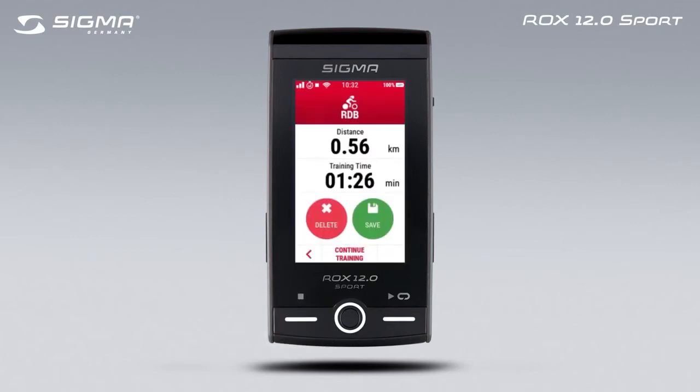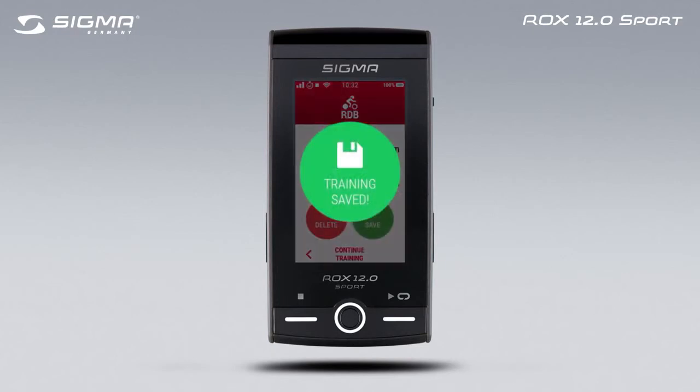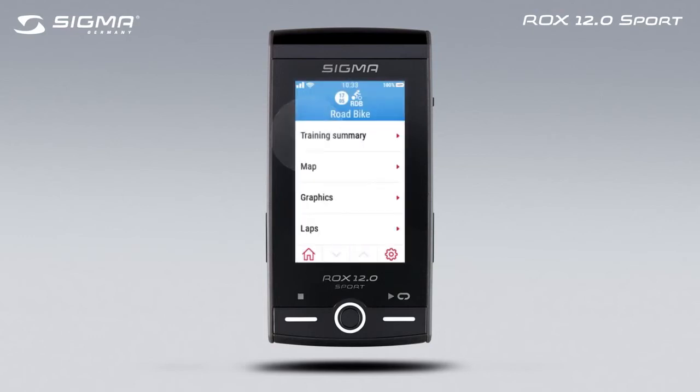Now you can choose if you want to continue, delete, or save the recorded training session data. After saving the training session, an overview of all the training data is displayed.